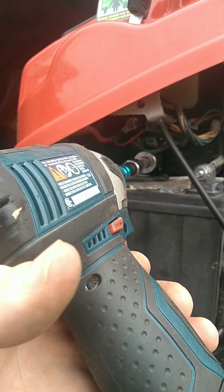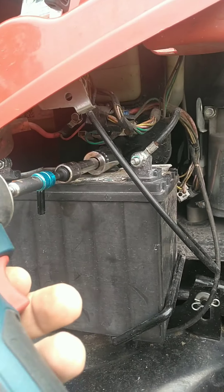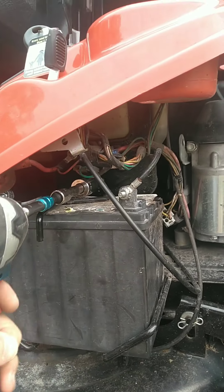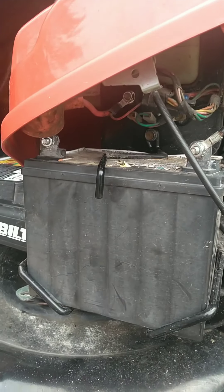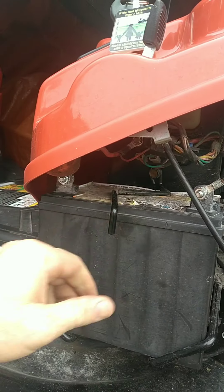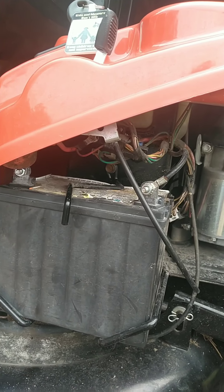I'm putting the mounting brackets back in and she's nice and tight. Now the battery's in there, it's all good to go.